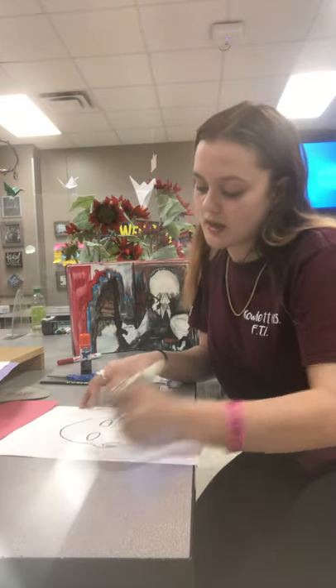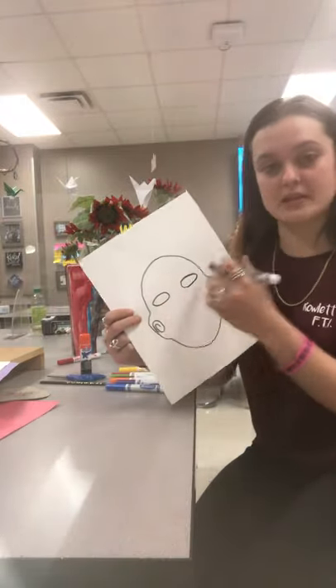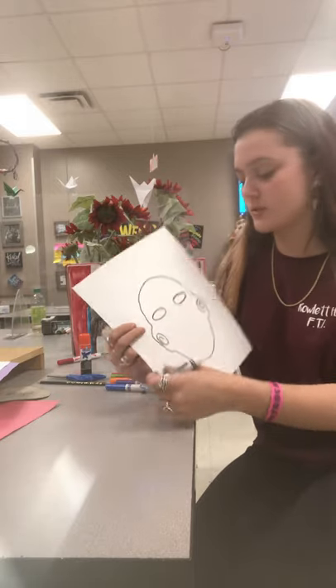And whenever you are doing the eyes, make sure that they are even on both sides — symmetrical. That means if I flip this, it will be the same on both sides.